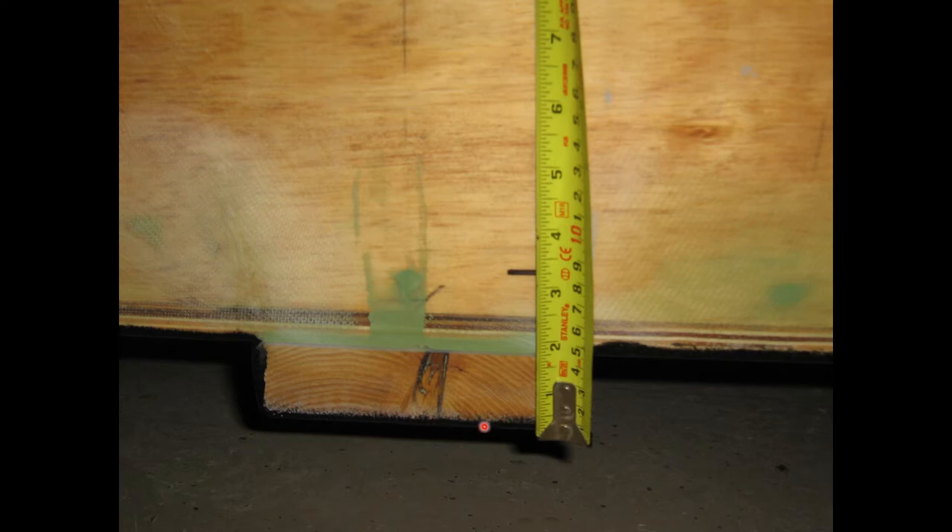In general, we want the anti-cavitation plate to be even with the bottom of the keel and up to about 1 inch below, or the bottom of your boat if you don't have a keel. I chose to have the anti-cavitation plate about 3¼ inches below the keel. Therefore, the top of the transom where the motor is currently resting must be lowered an even 4 inches — in other words, the transom notch will be 4 inches deep.